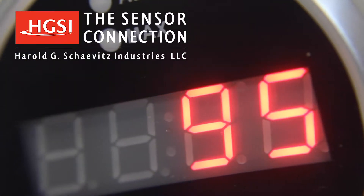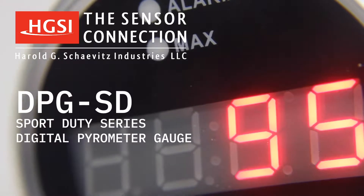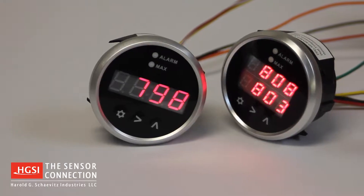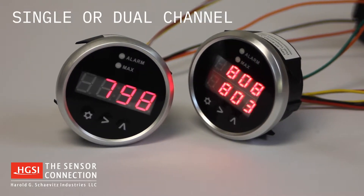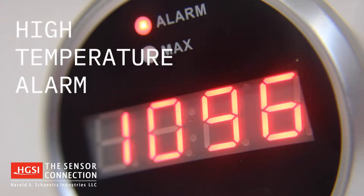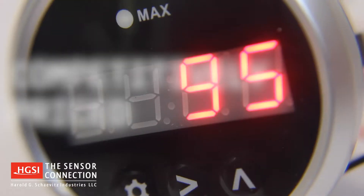Thank you for your interest in the Sensor Connections DPG-SD Sport Duty Series Digital Pyrometer Gauge. The Sport Duty Series Digital Pyrometer is available as single or dual channel, with advanced features including max temperature recall and high temperature alarm, all in a sleek, compact package that's competitively priced.